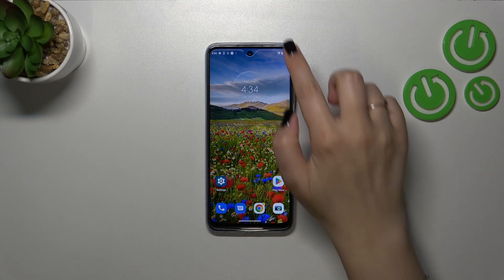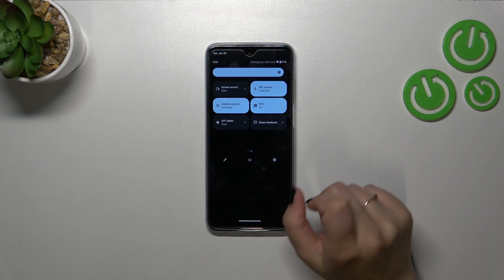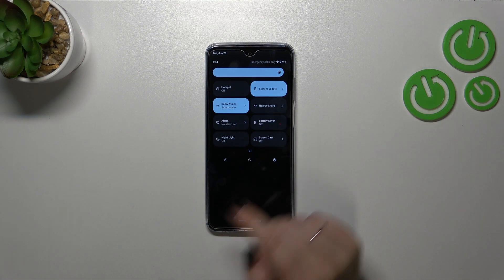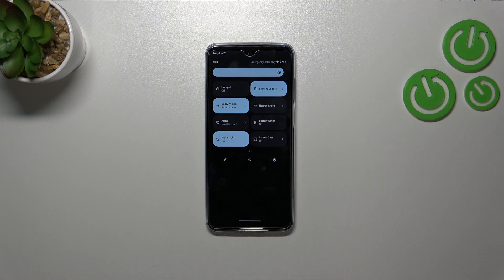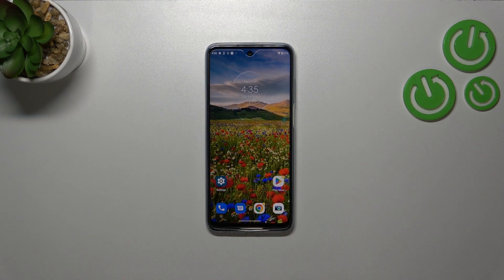In order to turn it on immediately, we have to unroll the top bar — unroll it fully to show all of those icons. Right now we have to find the night light; as you can see it is right here, so basically just tap on it.